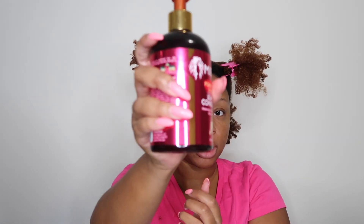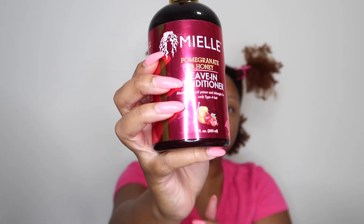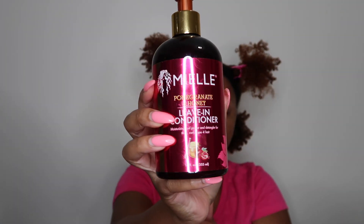So before I start the styling process to refresh my old wash and go, I'm just going to go ahead and re-moisturize my hair. I'm spraying water and I'm taking the Myel Organics leave-in conditioner — the pomegranate and honey — two pumps, and just detangling again.